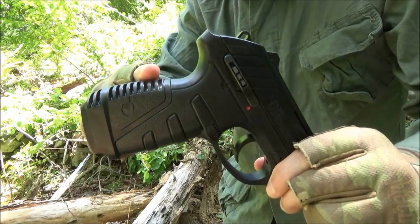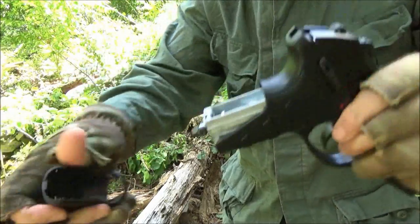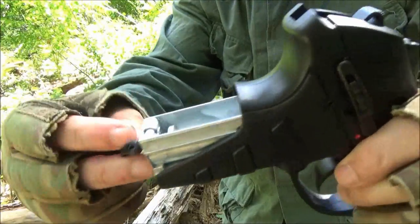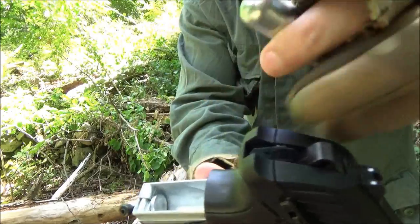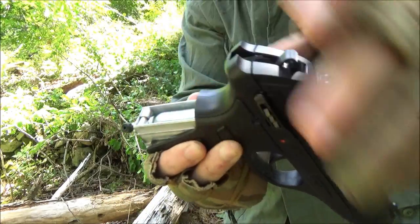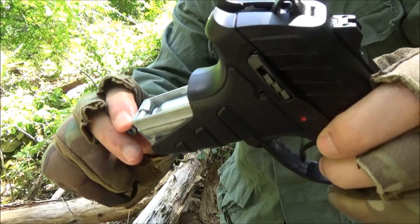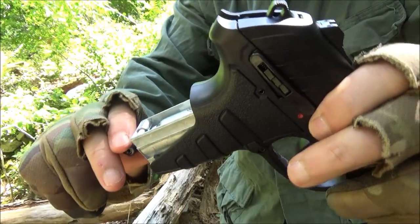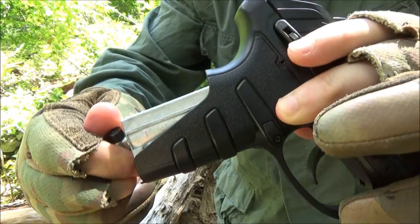This is a CO2 powered air pistol. To install the CO2, pull that off, then unscrew that and the CO2 will go in there. Screw it in, and when you start to feel resistance you know you're getting ready to puncture the CO2. All right, so that's now punctured.